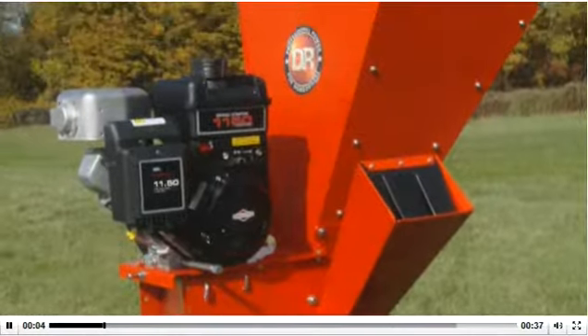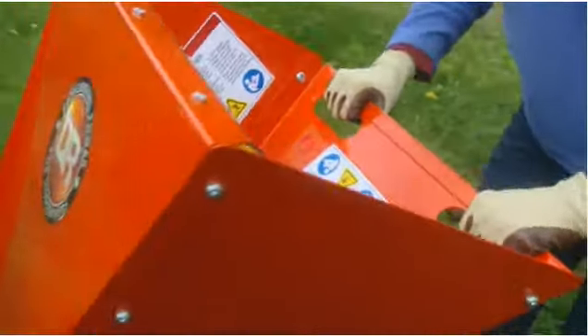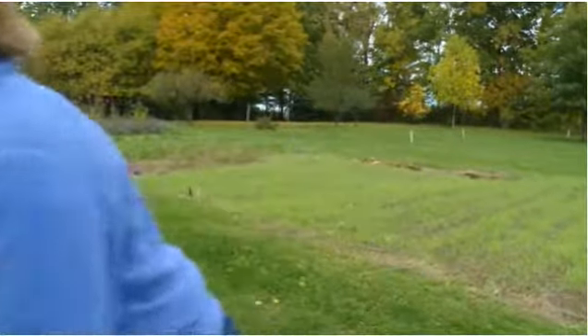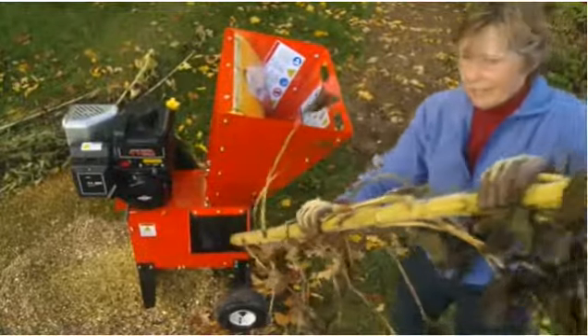Our smallest chipper shredder model, the 11.5 Premier, is equipped with handles for easy maneuvering around your property. It will chip branches up to 2.5 inches thick and shred yard and garden waste of a quarter inch or less.